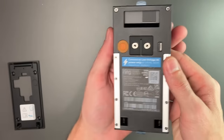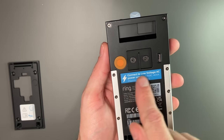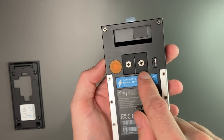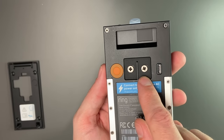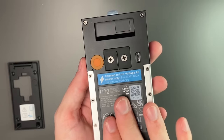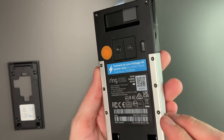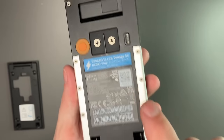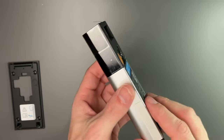On the back there's a little orange button and two wires for wiring this up. The great thing is you can mix and match those wires — they don't have to be in a specific order, as it says in the setup. We also have our charging port here, the micro USB, and you do want to charge this before you actually put it up.